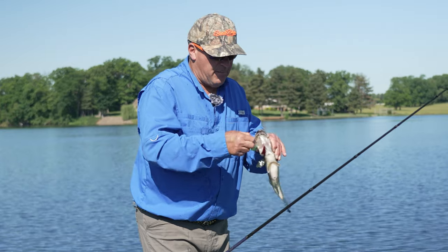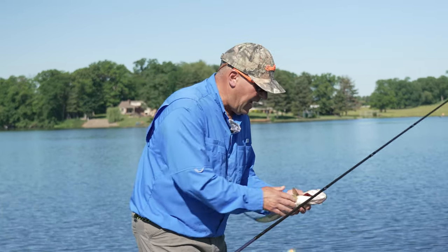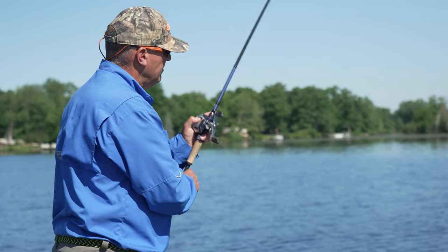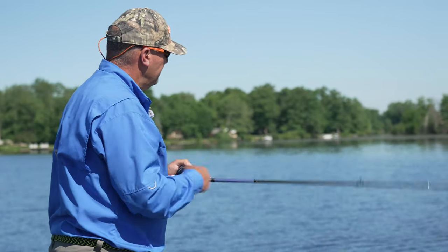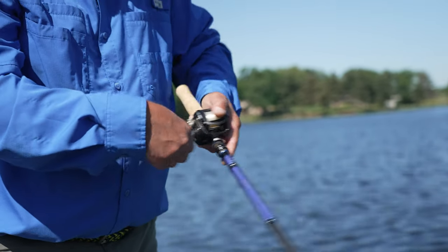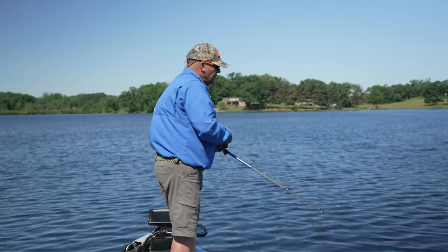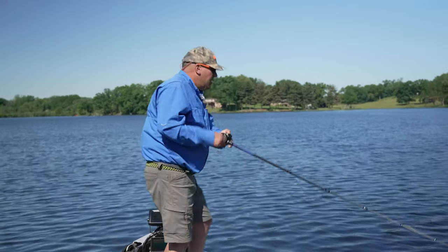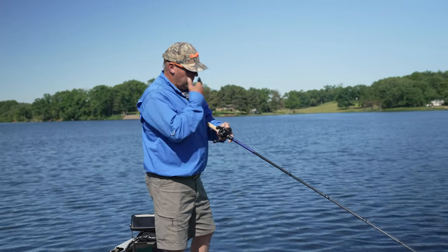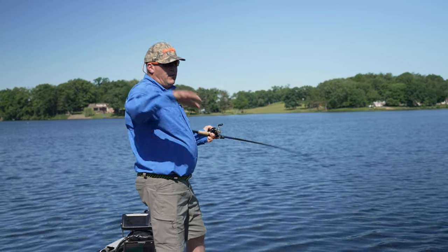I'm running it over the top of the grass and I'm not fishing it crazy aggressive — I'm actually doing a slow retrieve. As soon as I touch the grass, I stop the retrieve, let the bait back up a little, and then continue the retrieve again. It's that stop-and-go that's really getting the bites. There he is!